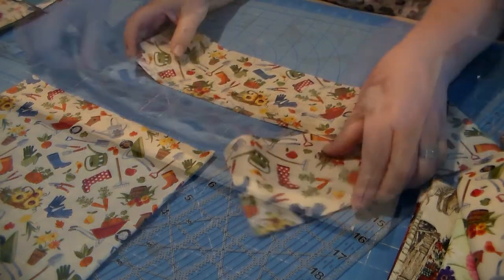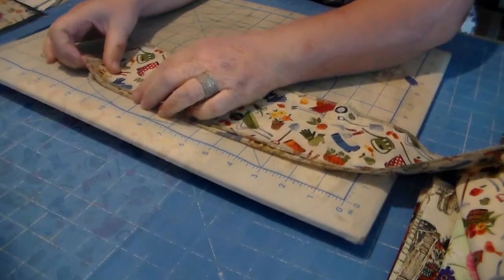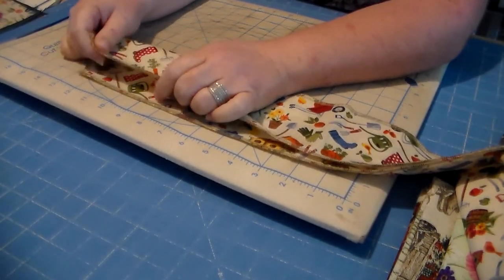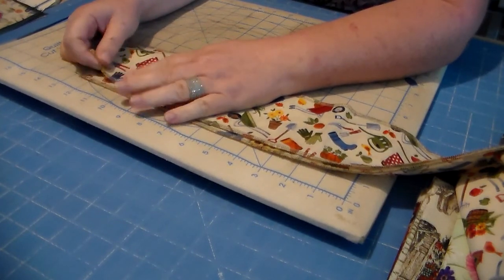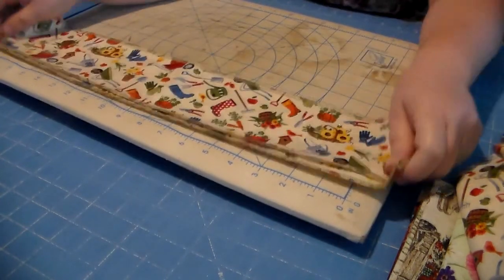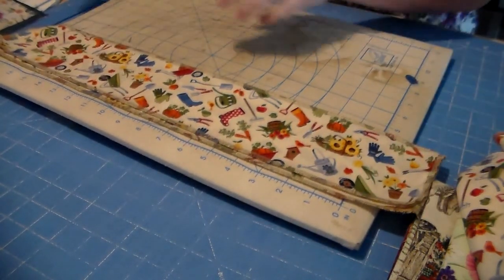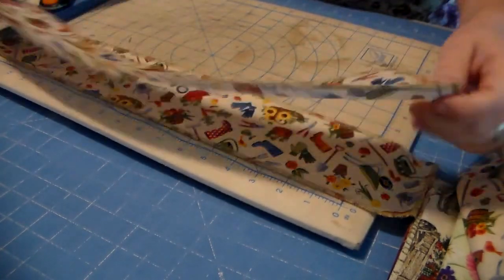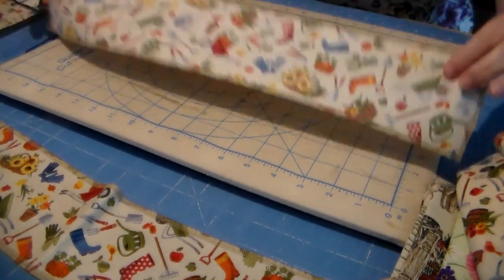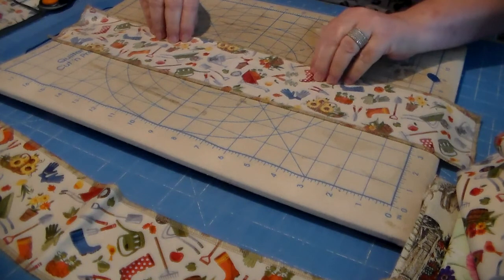We've serged all the way around the edges of our two straps. If you don't have a serger, you can just zigzag the edges and that'll help keep the fabric from fraying. Some people don't have sergers, and I don't know how I lived so long without one.